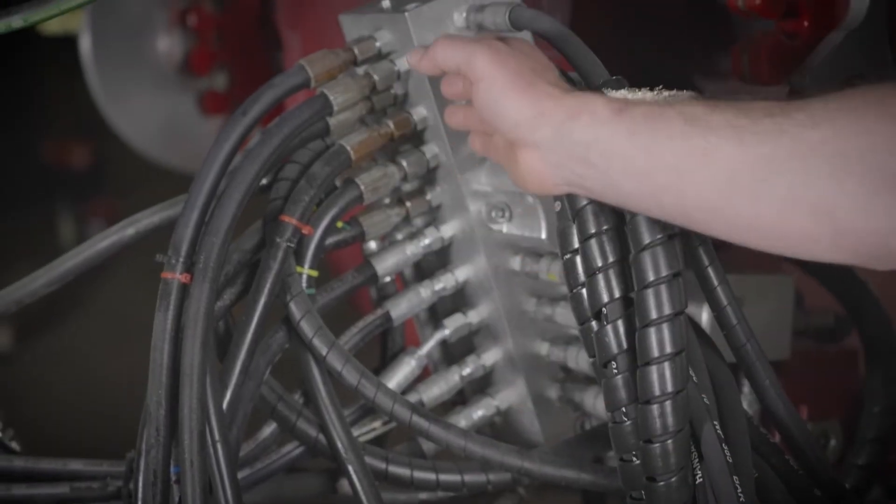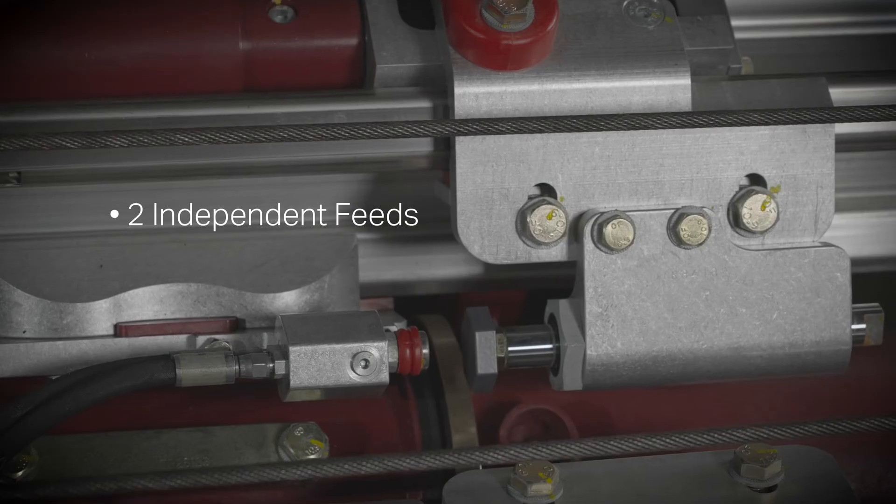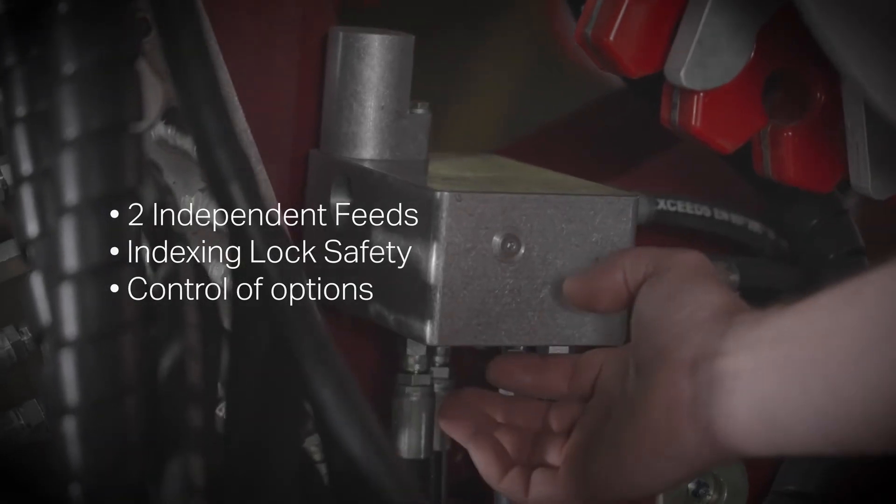The addition of the hydraulic control manifold allows two completely independent feeds, indexing lockout system, and control of some of the options.